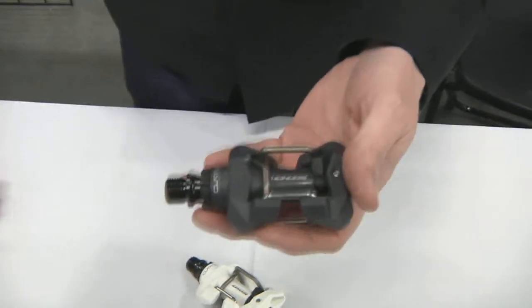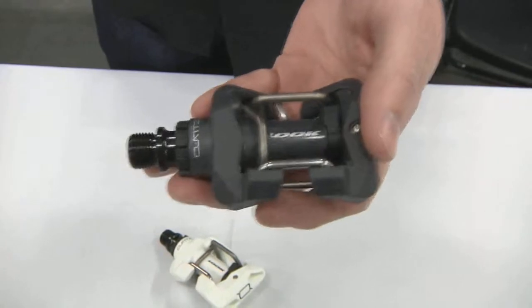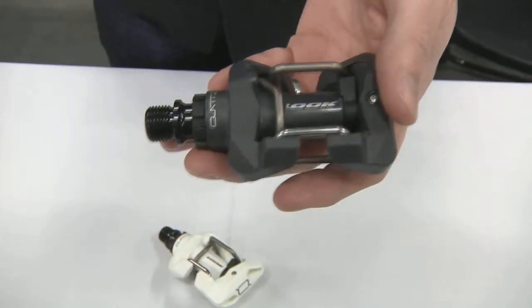Today I'd like to show you our Quartz pedal. This is a mountain bike pedal with a recessed cleat. It works great for cross, mountain bike, or just the road rider or tourer who wants to be able to walk around once they get off the bike.